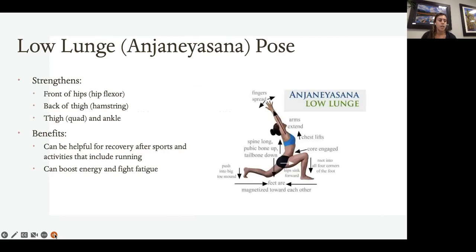Your low lunge is a great pose because it really focuses on the front of the hips and back of the thigh. It's a great hip opener for those that have difficulties with that. It benefits those trying to stretch after sports or activities like running, and it can help boost energy and fight fatigue.